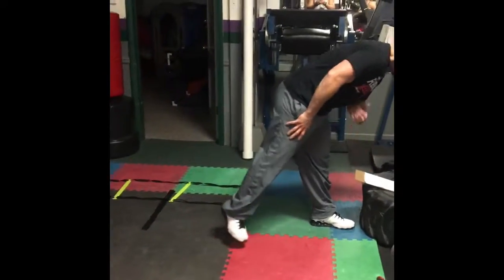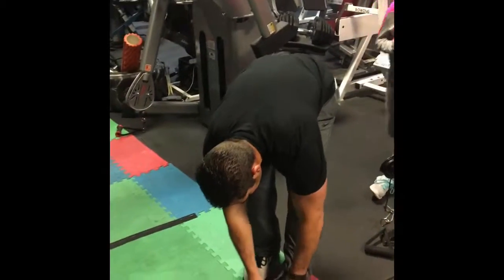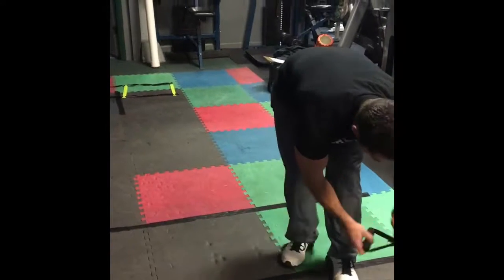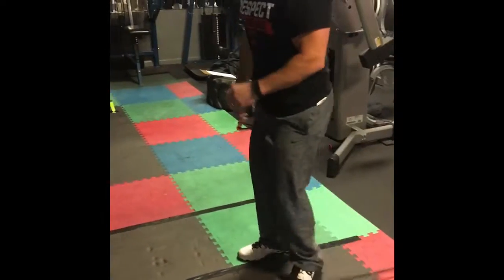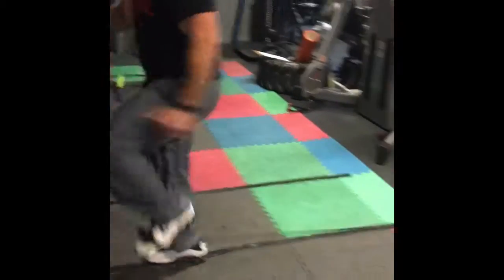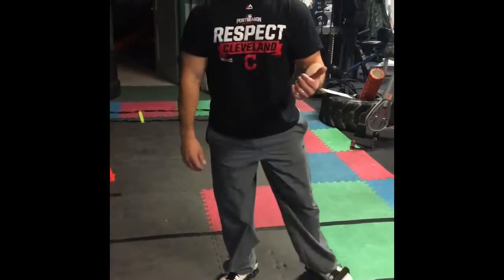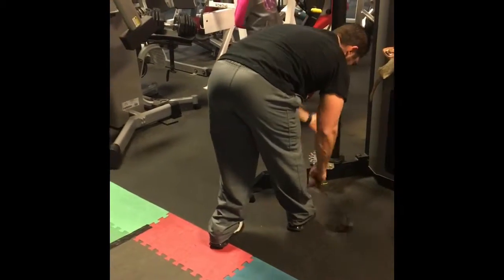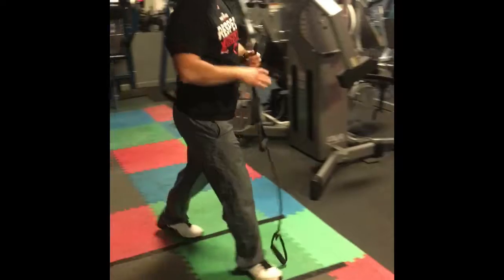After that we're going to do resisted knee drives. We'd also do the other leg, alternating sides.